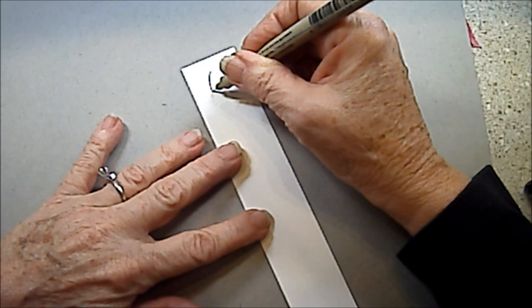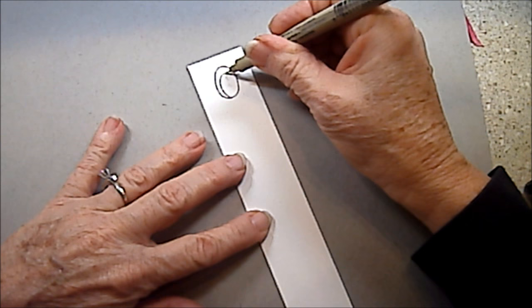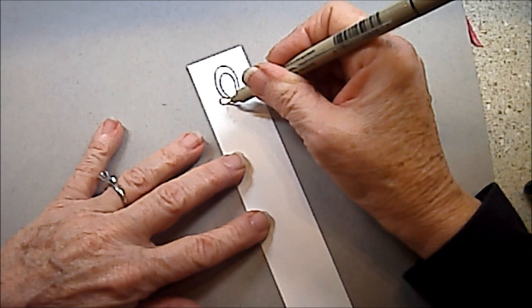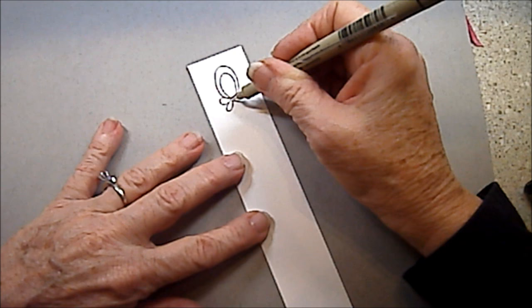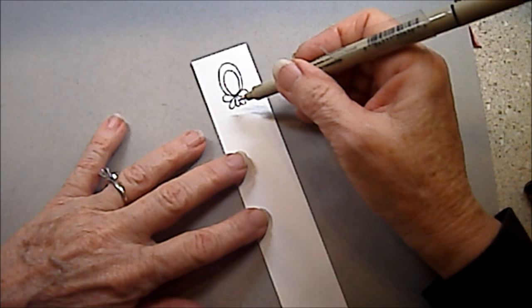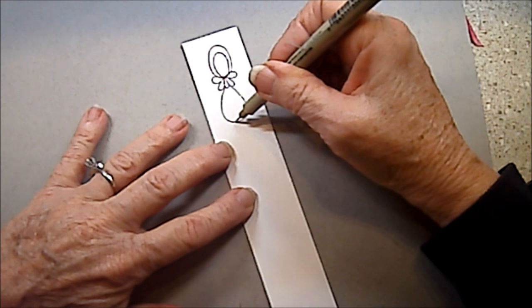We're going to start out with an oval — this one's probably the size of a large grape. Then another oval on the inside of that, touching the bottom so that it's resting on the bottom of the outer oval. You can see my oval got a different shape — it's kind of a teardrop. Sometimes that happens.